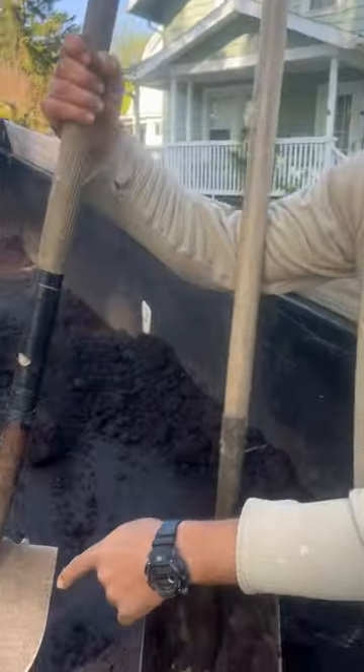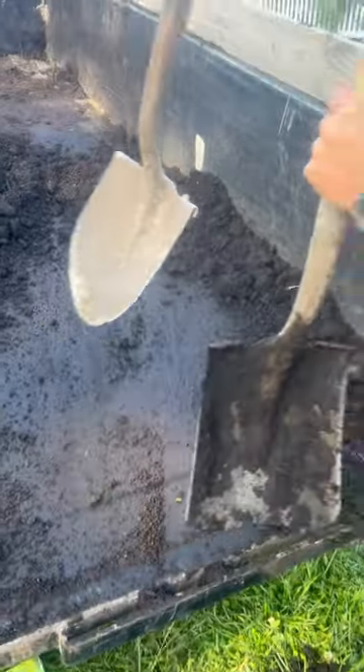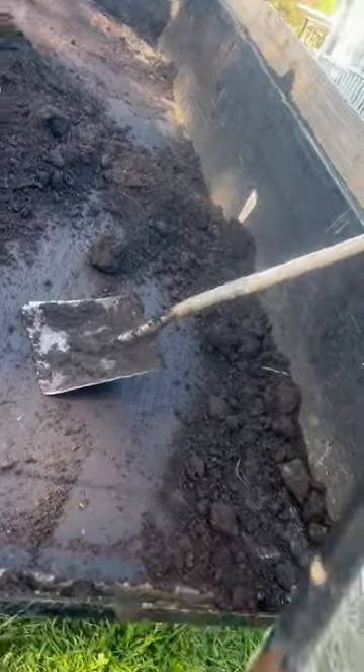So today we're going to talk about a round point shovel versus a flathead shovel. First glance, you can see the difference. Round point — made for digging.